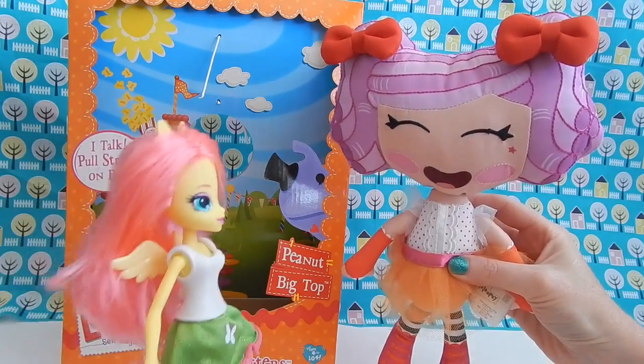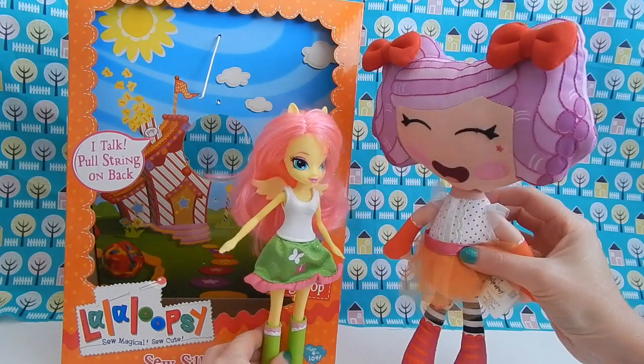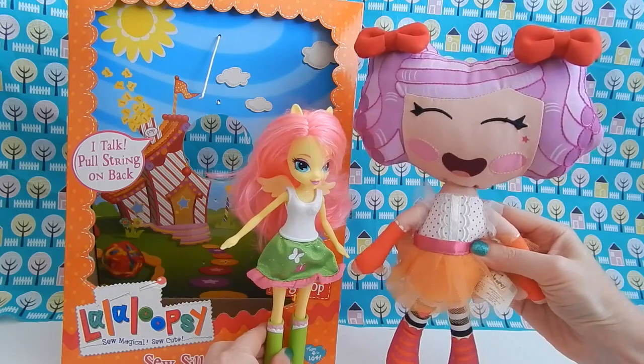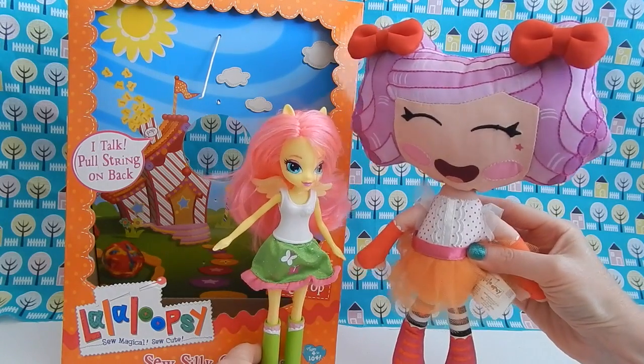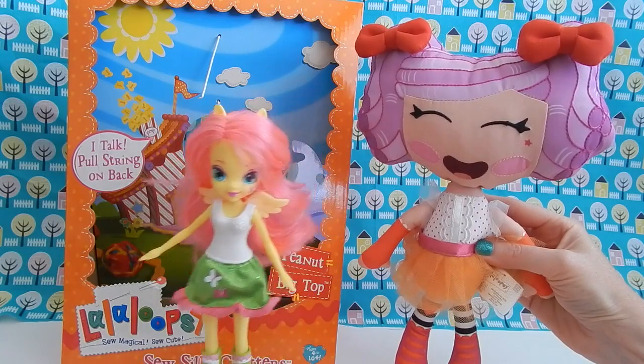If you guys need a little size comparison, we have Miss Fluttershy here — the one I just reviewed — in comparison to the La La Loopsie plush doll. You can see the La La Loopsie one is just a little bit taller than Fluttershy. Alright Fluttershy, thanks for helping us out!